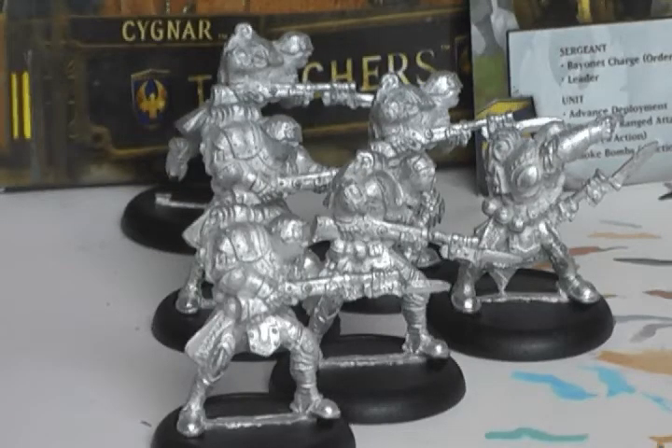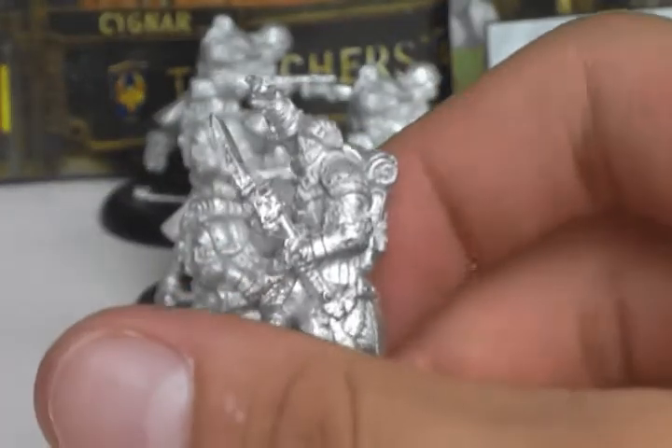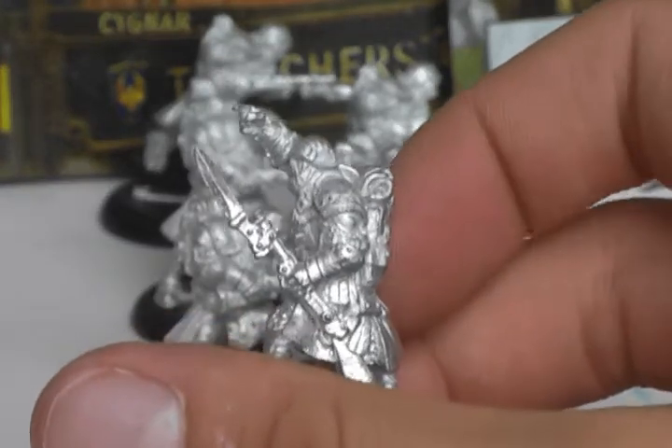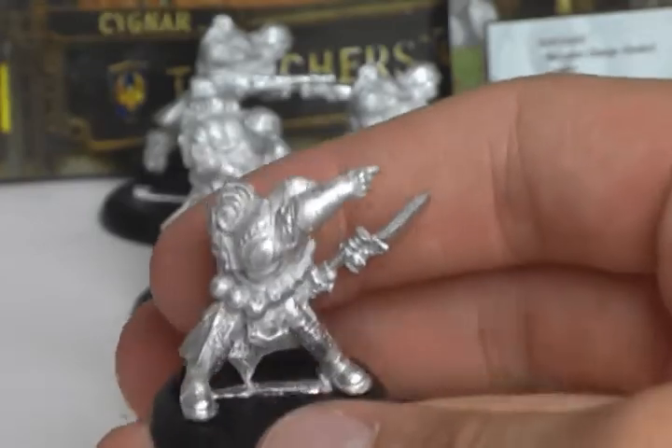I've got lawn gunners, trenchers, but today I want to talk to you about trenchers. I'm going to do a master class painting trenchers. First off, let's open the box. And there they are, my Signar trenchers unit assembled. Today we'll be painting the unit leader, because I will need him first before I can play with the others.